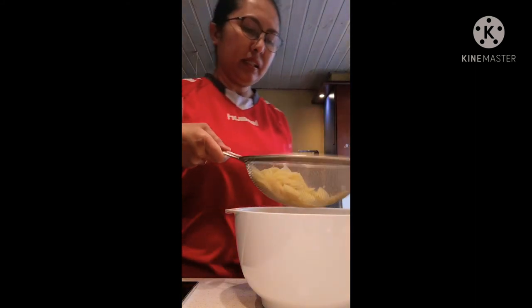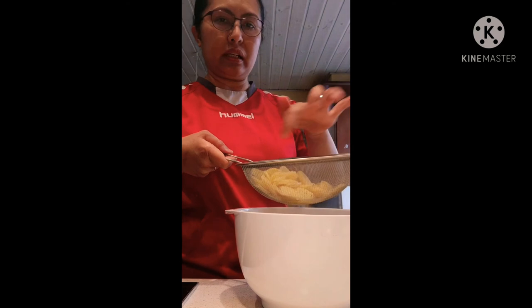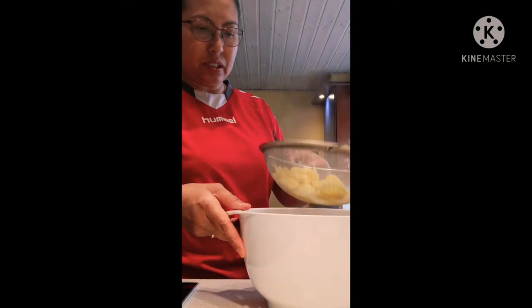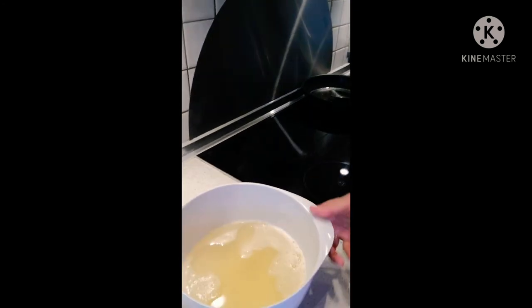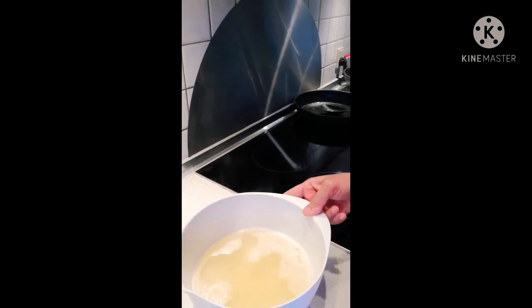Look, the ginger is already done. You can also use it for other things if you don't want to throw it out. Now I will let this ginger water cool first. After the boil, we can use it to drink or mix with tea — or just drink it on its own if you like. Don't forget guys to subscribe and like my YouTube channel. See you next time!